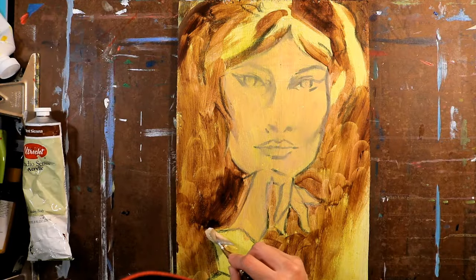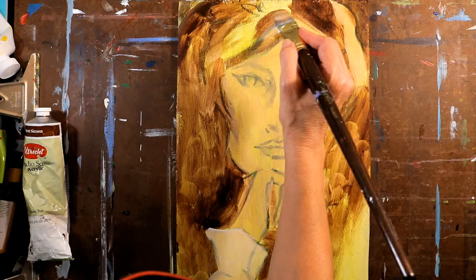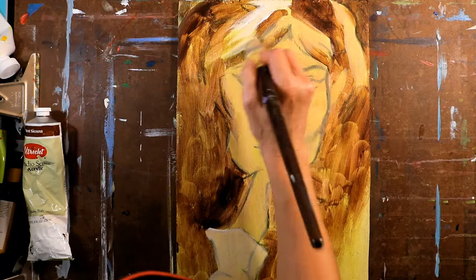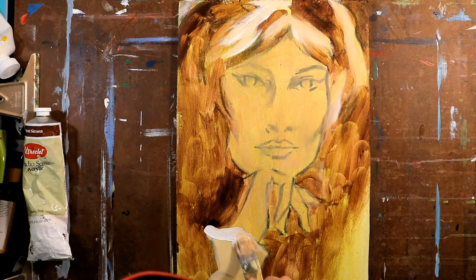My grandmother knew that I would appreciate this book because I'd always had an interest in art and a particular interest in her how-to-draw and paint books. She had a room in her house that was full of projects — sewing projects, bolts of fabric, yarn for crocheting, paints for painting, and books very similar to this, probably by the same publisher. I poured over those books when I had the opportunity at her house.